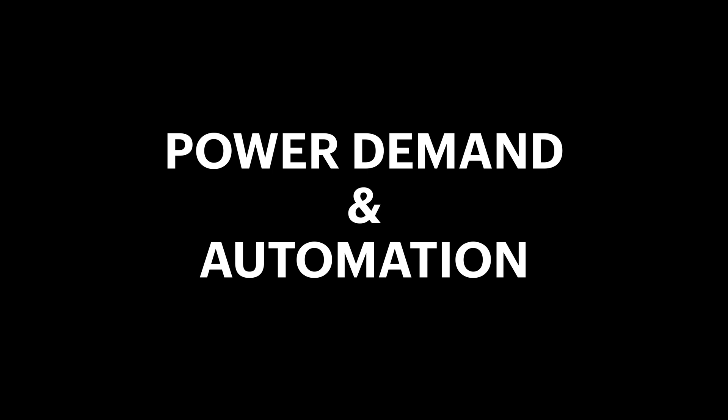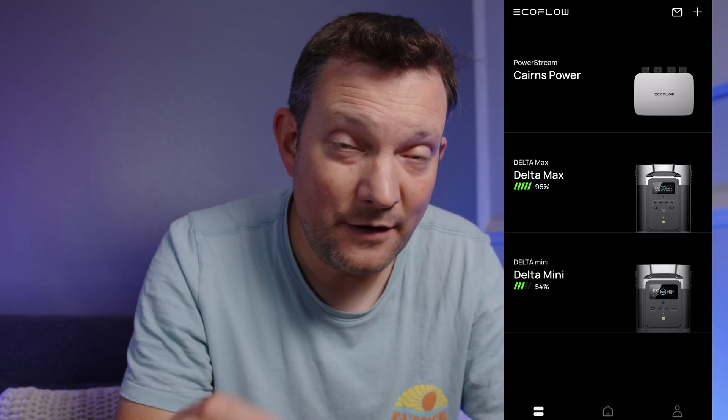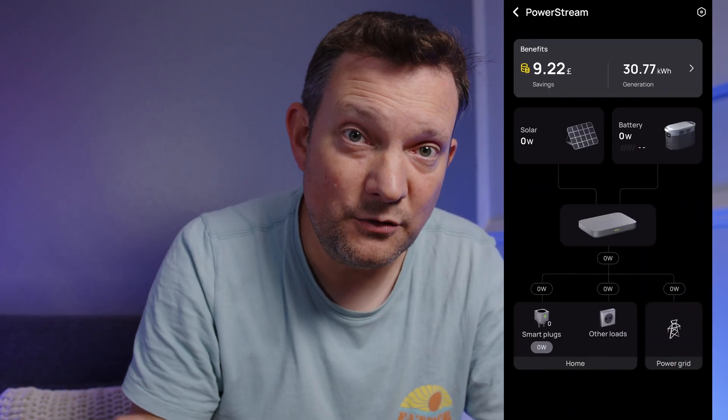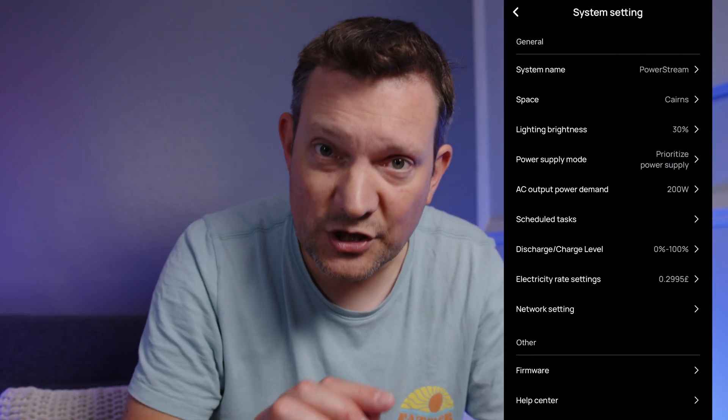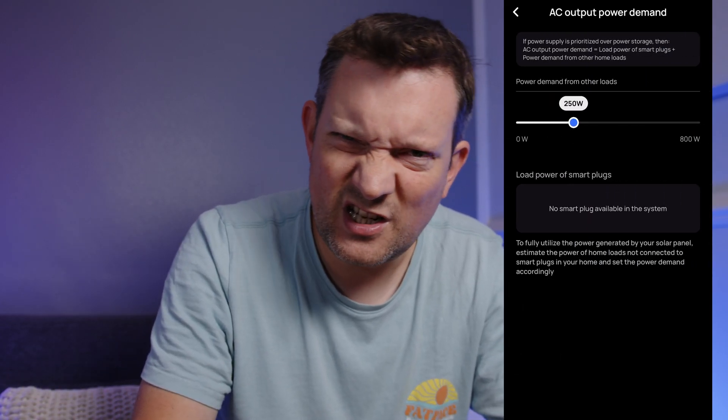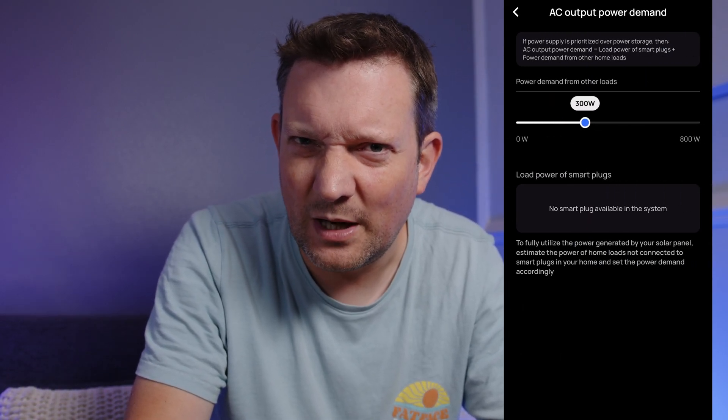The first point I want to talk about is power demand and automation, which is a broad topic. The first thing to understand is how this works out of the box. You have to set a fixed amount of power that you decide to feed back into your main circuit. It does not adapt based on demand, which is kind of what I initially thought it might do.